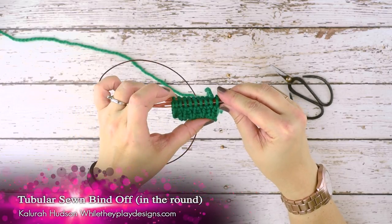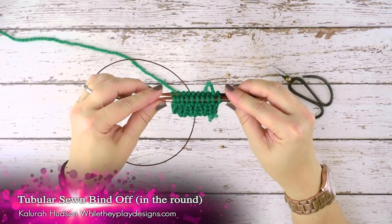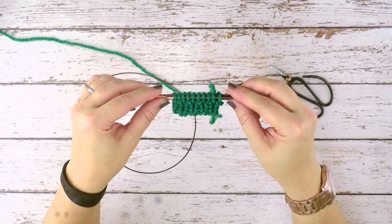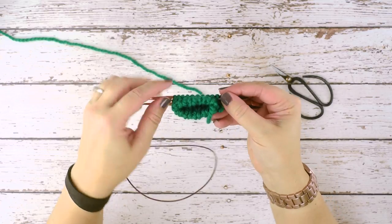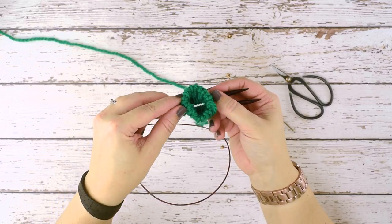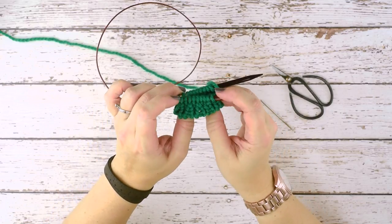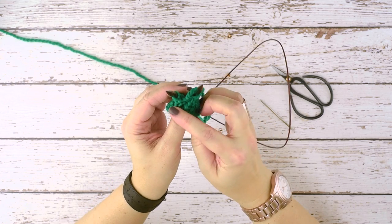Hi guys, this is Clara Hudson of While They Play Designs, and on today's video I'm going to be showing you how to do a sewn tubular bind off in the round. I have a piece that I'm working in the round with just a few stitches here to demonstrate. This could be a glove or a hat — you would have more stitches, but they are worked in the round.